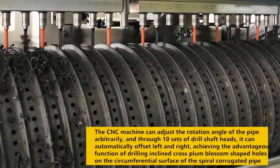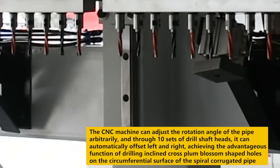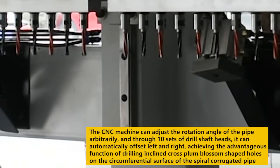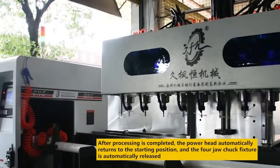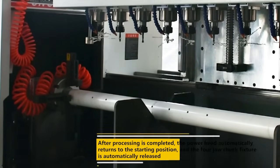The CNC machine can adjust the rotation angle of the pipe arbitrarily and through 10 sets of drill shaft heads, it can automatically offset left and right, achieving the advantageous function of drilling inclined cross-plumb blossom-shaped holes on the circumferential surface of the spiral corrugated pipe. After processing is completed, the power head automatically returns to the starting position and the four-jaw chuck fixture is automatically released.